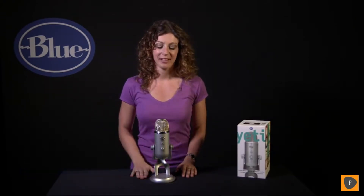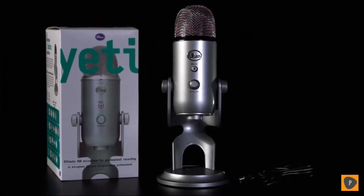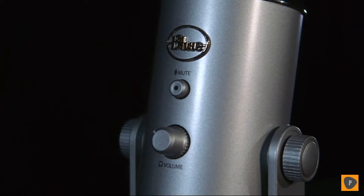Hi, this is Hillary from Blue, and let's check out Yeti. Yeti is a multi-pattern USB microphone. As a plug and play USB microphone, it connects directly to the USB port on your laptop or desktop computer. Without having to download any other software, it will work with your favorite recording program, whether you're recording to GarageBand or Audacity, podcasting, dictation, or even Skype.